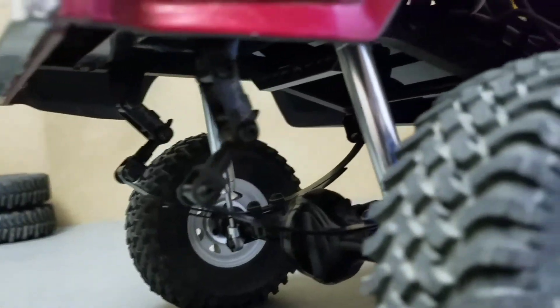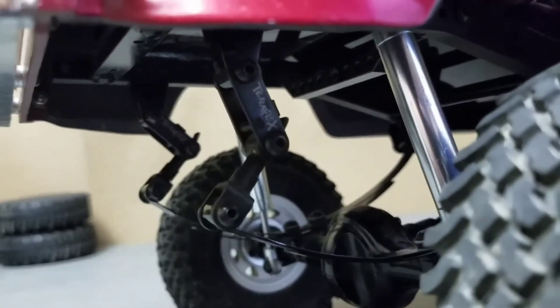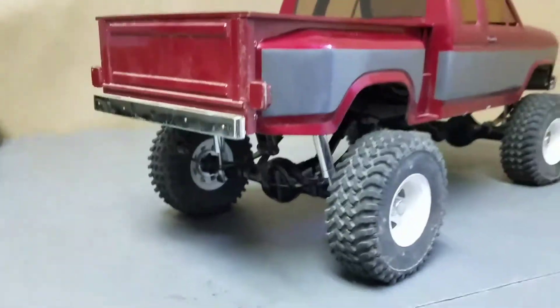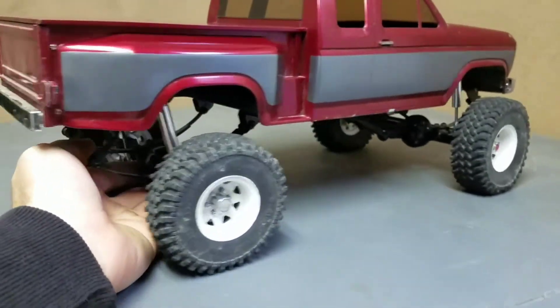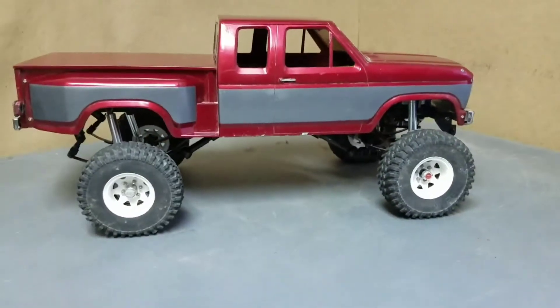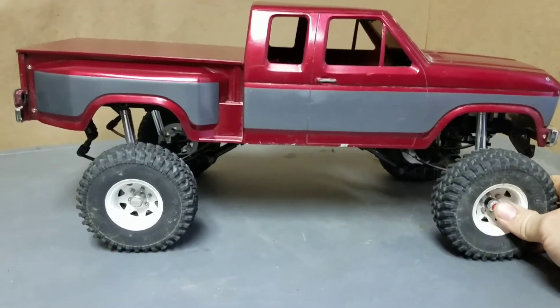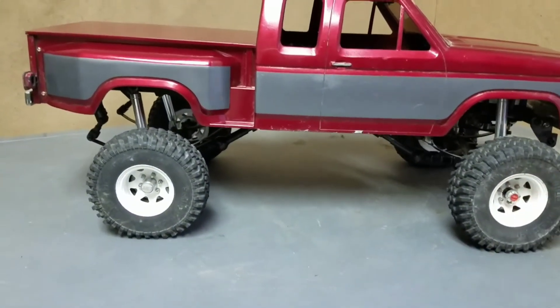Lastly, shooter shackles. They help tremendously in letting the suspension drop and do what it needs to do while you're out crawling. Really cheap mods, easy to do, and it improves the truck so much.